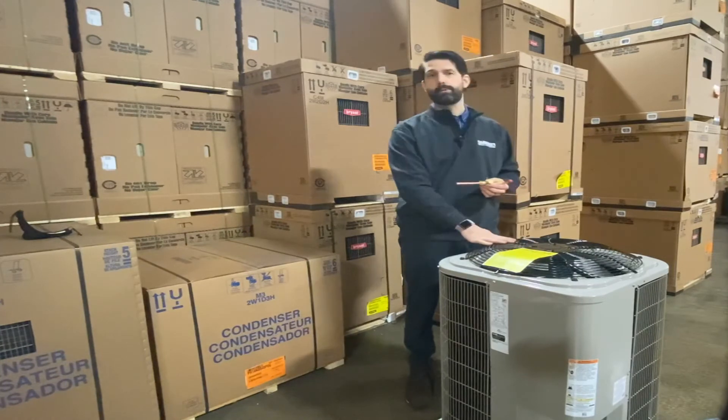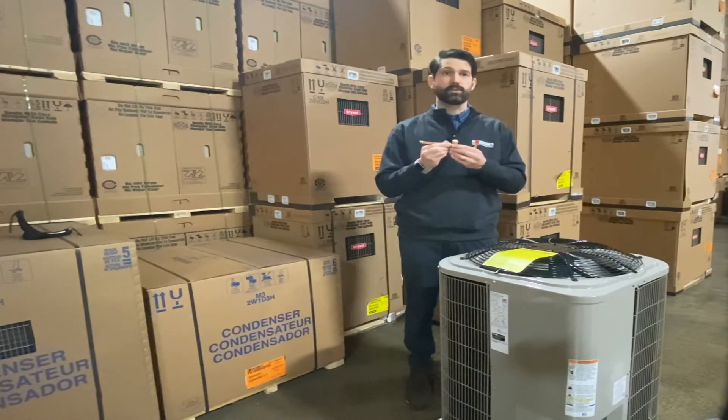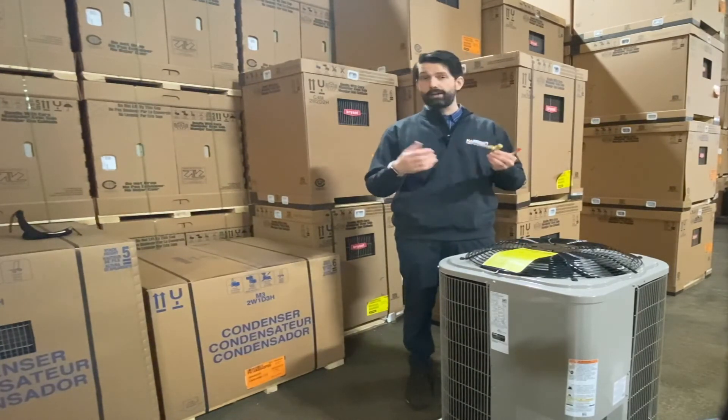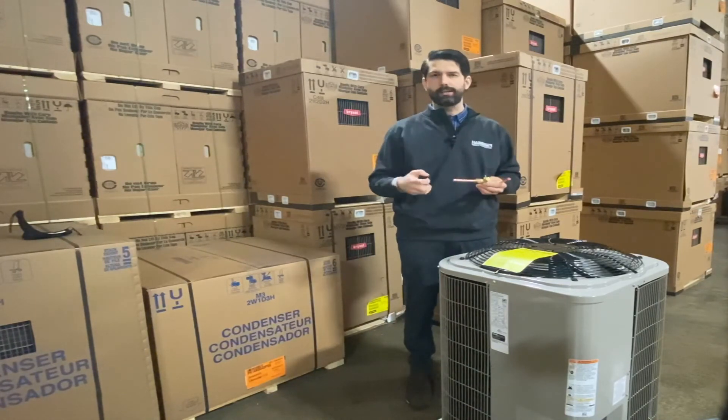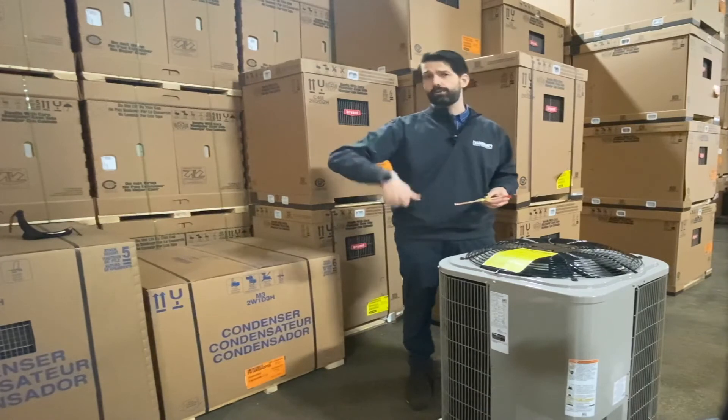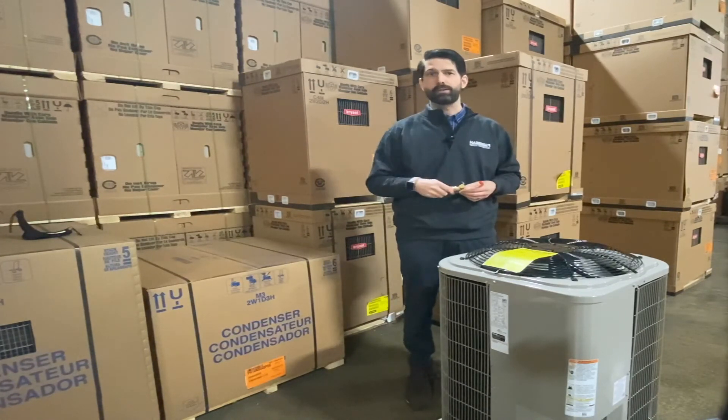So if you have a standard model 214, you're going to want to use this piston. Otherwise, the refrigerant will rip right through there. You won't absorb any heat, it will heat poorly, your utility bills will be through the roof, and your customer won't be happy.